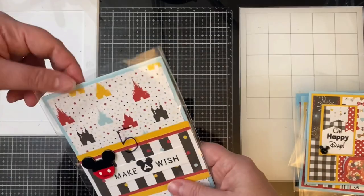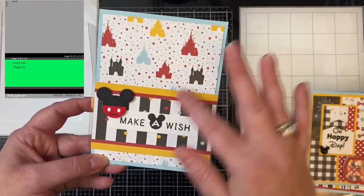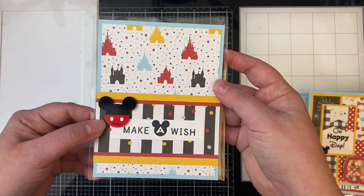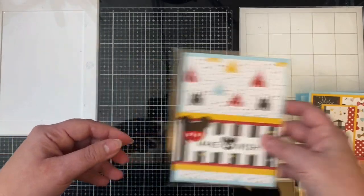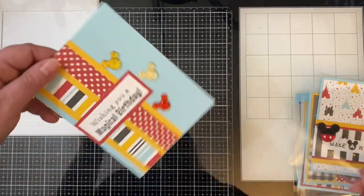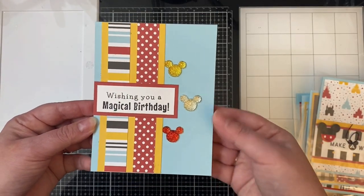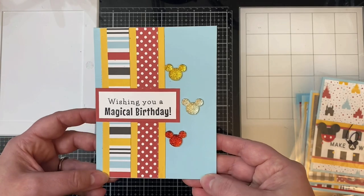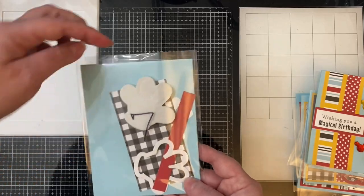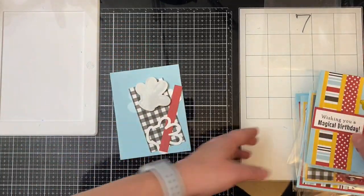For card five, this one is not a shaker card. Rather than keeping the top part of the card base plain blue like the sketch shows, I decided to use an extra sheet of that pattern paper with the colorful castles as a layer before gluing the pieces down, and I used one of the little Mickey ears with the painted-on shorts as the embellishment. Card six I kept pretty simple too — not a shaker. I used the two strips, flipped one of the papers over so I wouldn't have two polka dot strips, and then added three rhinestone pieces to embellish it.